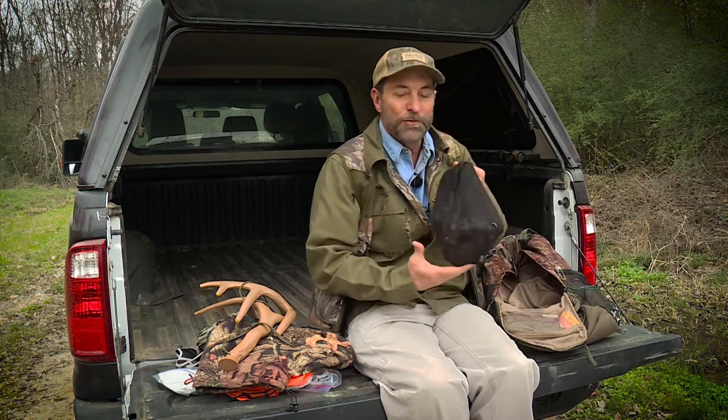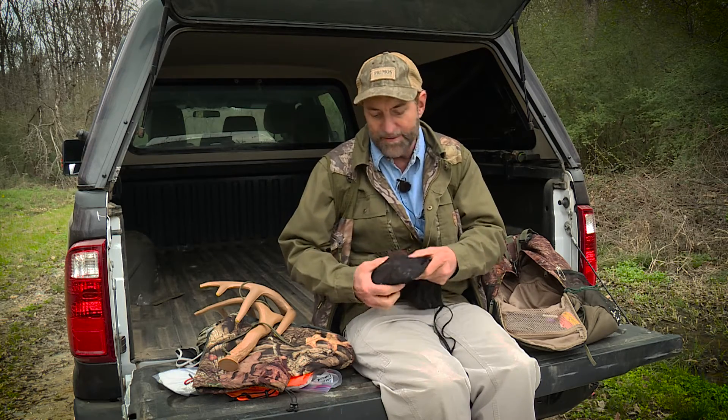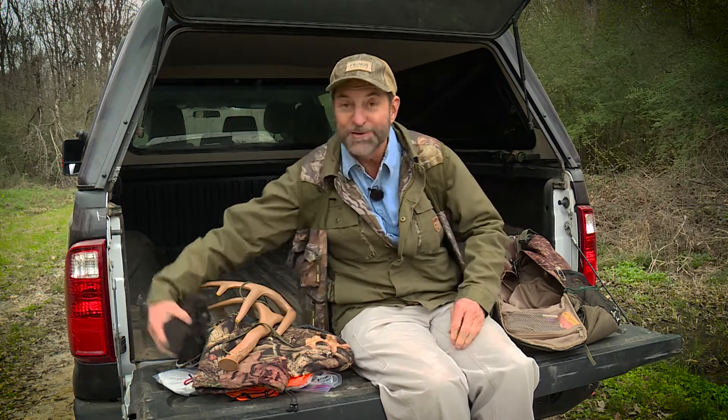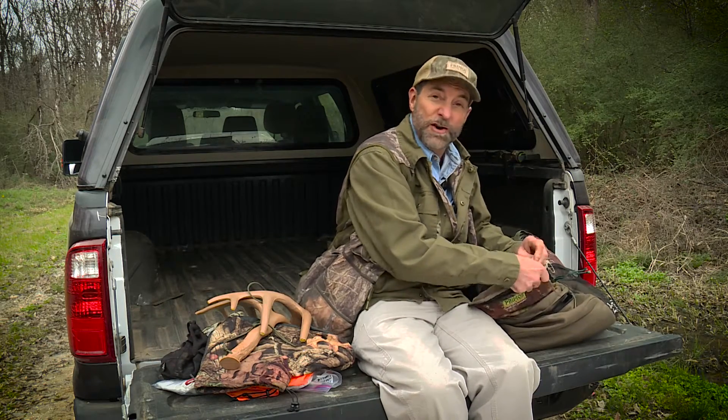I've got a bag of tools — stands squeak, you never know what you're going to need. I've got electrical tape, pliers, an extra plastic bag in case it starts raining, and a Leatherman. You never know what you're going to need when you're in the woods and you're hunting — you want to be successful, so you want what you need when you need it.